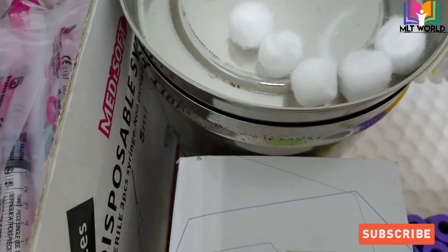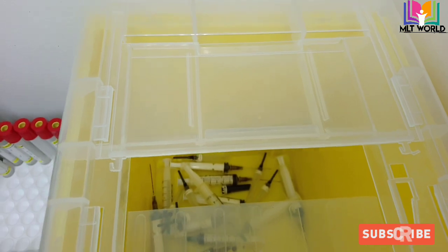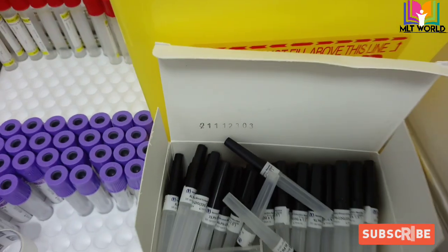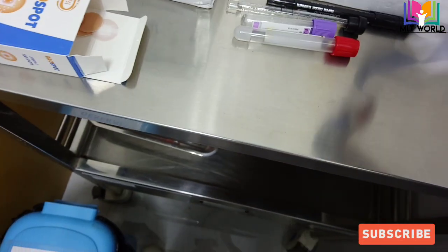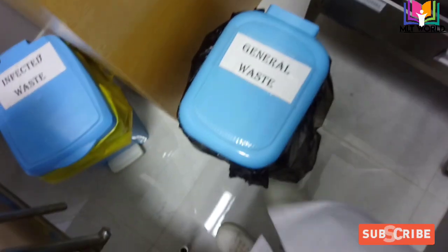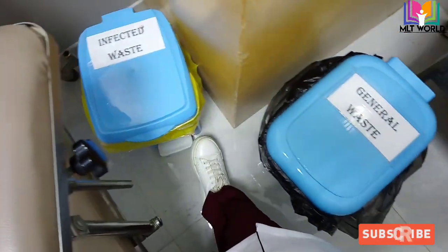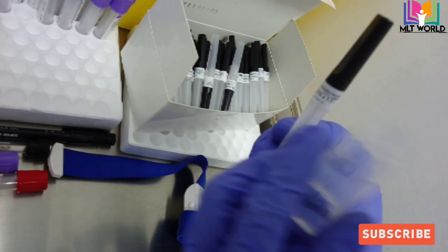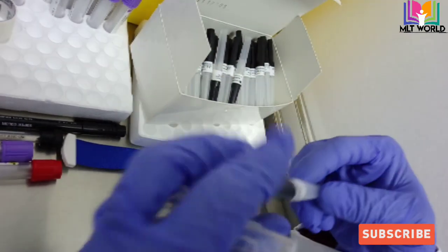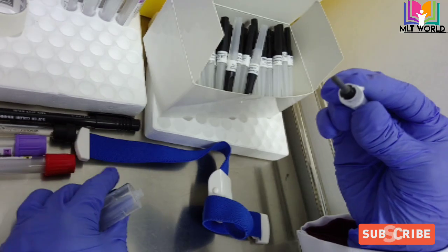Other items we need: spot bandage, alcohol swab — if alcohol swab is not available you can use spirit cotton bud — and a sharp container to discard the vacutainer needles. The holder is multi-purpose and can be reused, but if it becomes dirty you must clean it with sodium hypochlorite diluted in water. Discard the cover of the alcohol swab or spot bandage and cotton in a yellow sharp container.